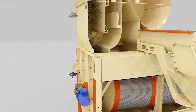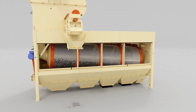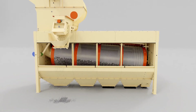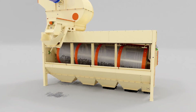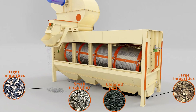After cleaning from light impurities, the grain enters the drum sieve in which the grain is cleaned from small and large impurities. Grain cleaning is carried out in a rotating sieve drum. Moving inside the drum, the grain is mixed and sifted through the predetermined holes. Obtained fractions of cleaned grain and impurities are removed separately from the machine through the outlet pipes.